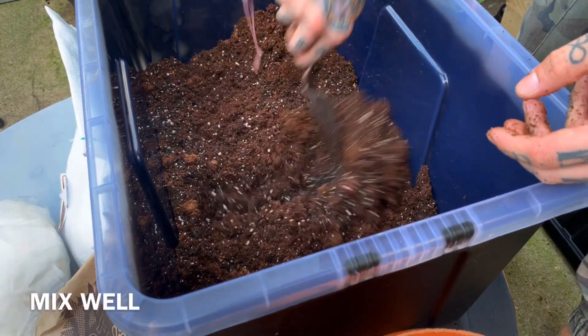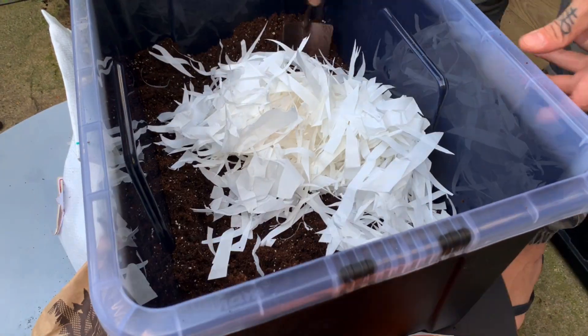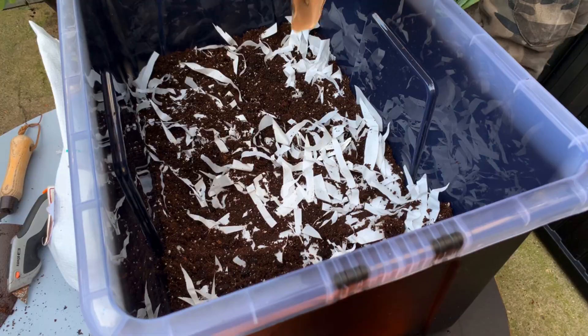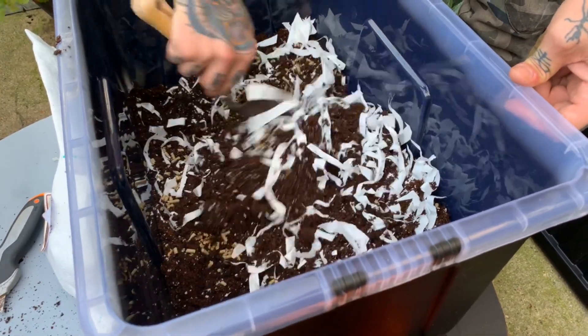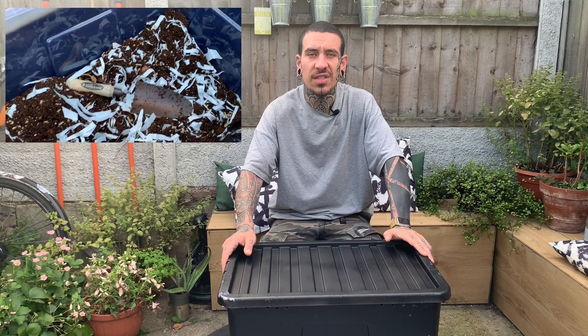I don't really measure quantities but I tend to do the same ratio for every material. Mix in your shredded paper — fold some paper and cut it, or use a shredder. I also use some anti-acid lime mix that prevents smells, flies, and white worms, and it contains grit for the worms' digestion.